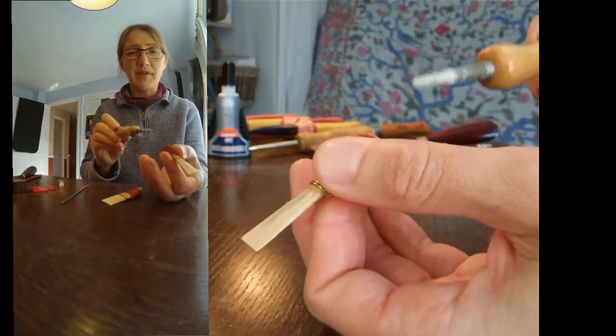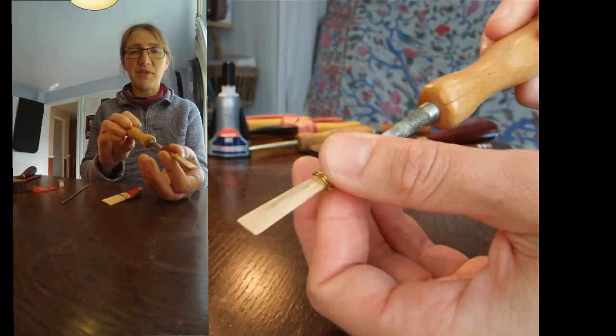Be careful not to do too much of that with the reemer, because it will make that socket bigger — that's actually what it's for.